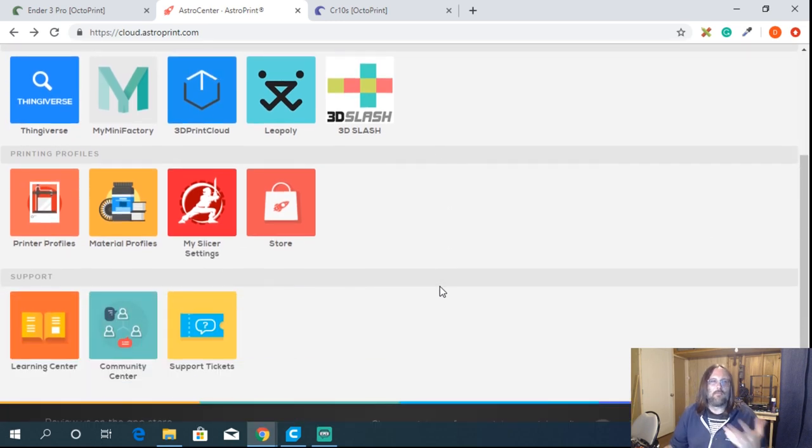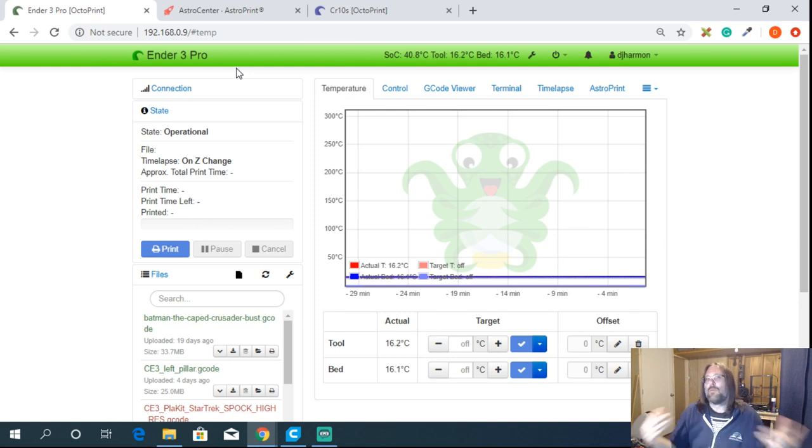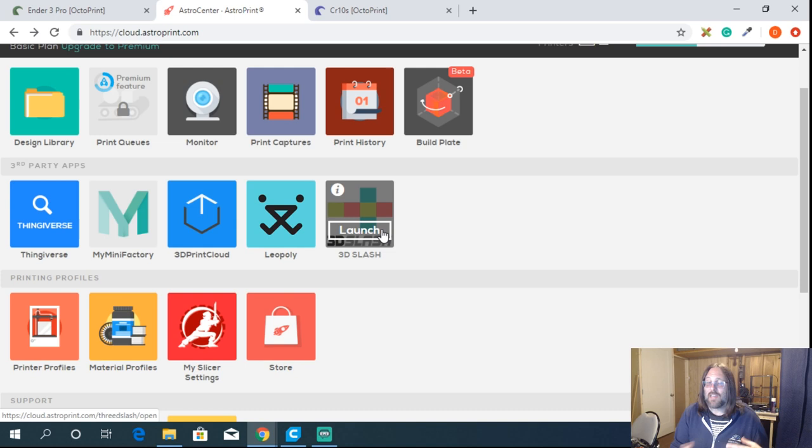We've now set up most of the AstroPrint panel and can use it to monitor and send one-click print jobs to OctoPrint. It's quite robust and well worth running both together — you get more plugins and add-ins with OctoPrint than you'll ever get in AstroPrint, giving you more local control. But when you're away from home, or for someone just getting into 3D printing who wants an easy one-click experience, AstroPrint is the way to go.